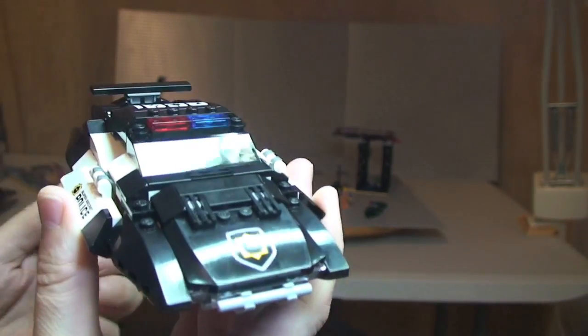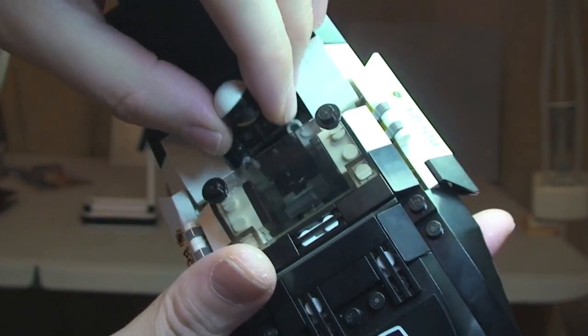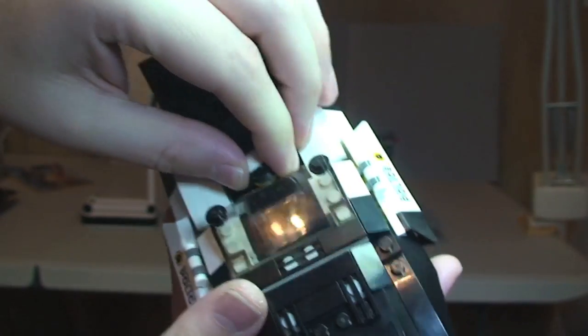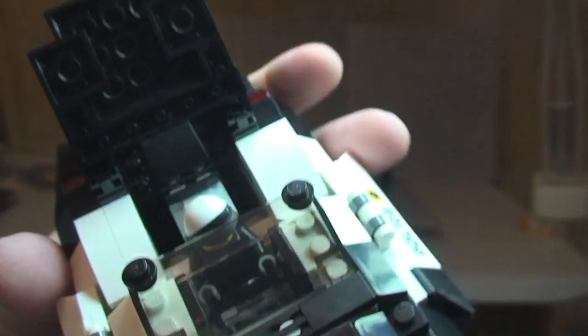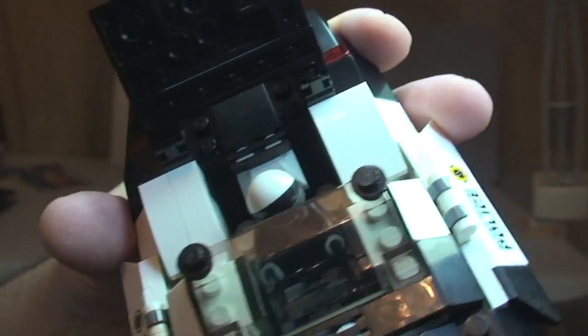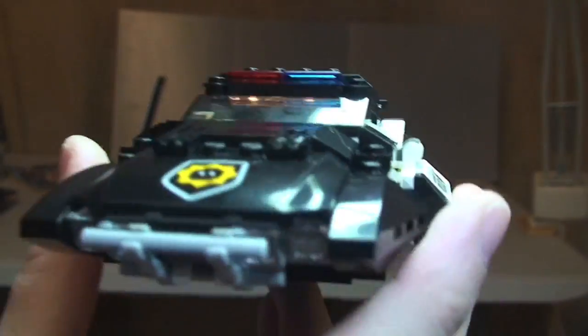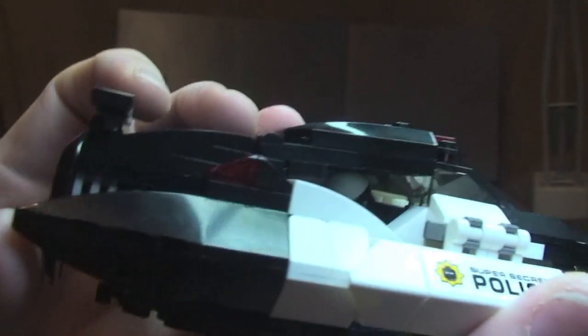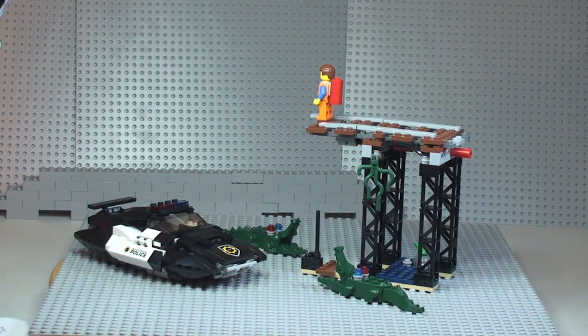Let's show Bad Cop inside the vehicle. Lift the roof, put him in his seating position, remove his blaster — that can simply be tucked down the side — and he sits down in the seating area. Close it up and through the windscreen you can see Bad Cop inside, flying his police vehicle.